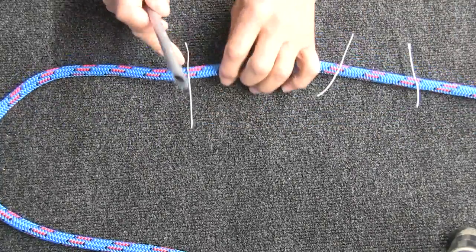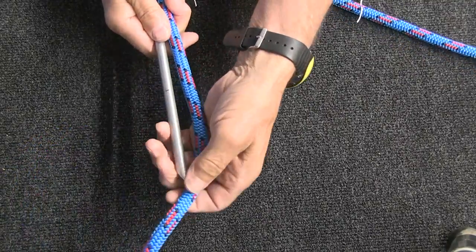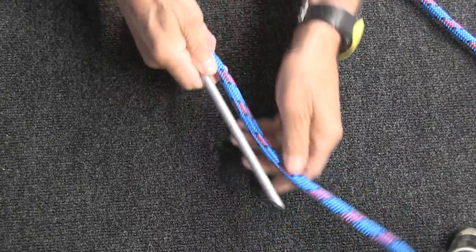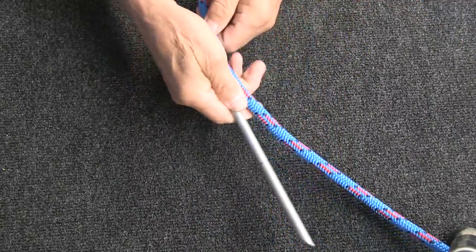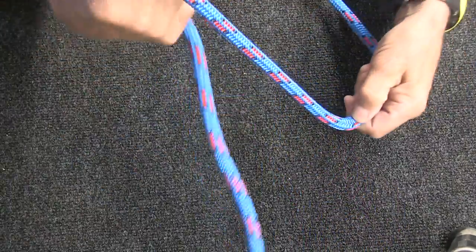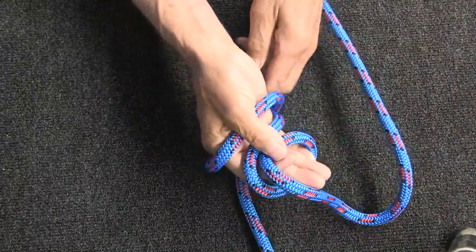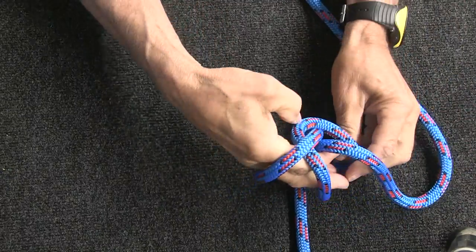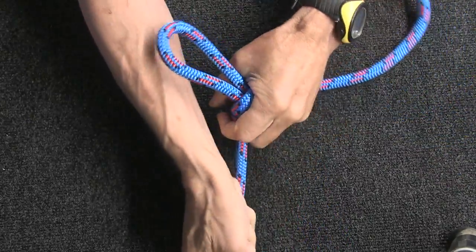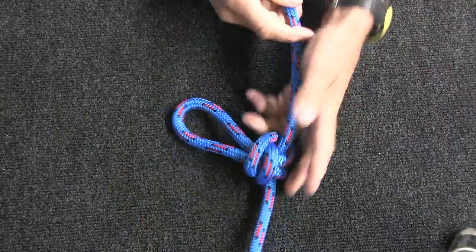Now I'm going to go above this last mark and tie a knot in the rope. I'll go up the rope five fid lengths approximately, and right there I'm going to tie an alpine butterfly. All this does is keep the rope so that above that point the core and the cover don't move relative to each other.